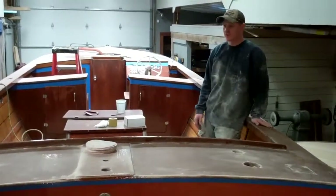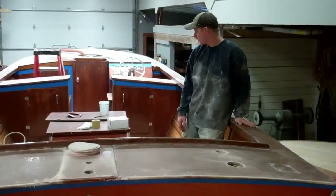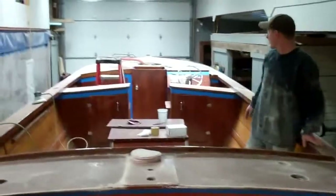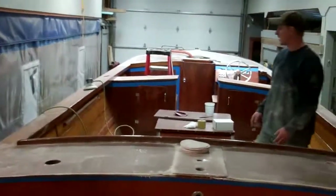I'm sanding with 400 grit at this point, and I've used almost 100 pieces of paper to go as far as I have. From that corner to the front deck there, I still have the gunnel which hasn't been hit yet.